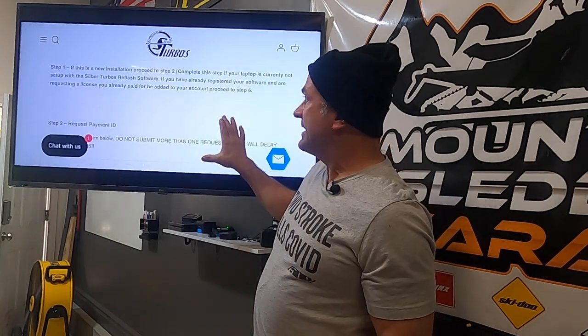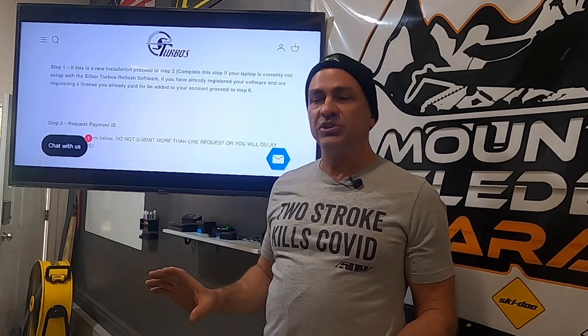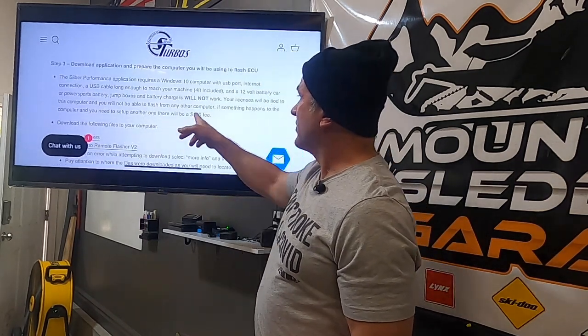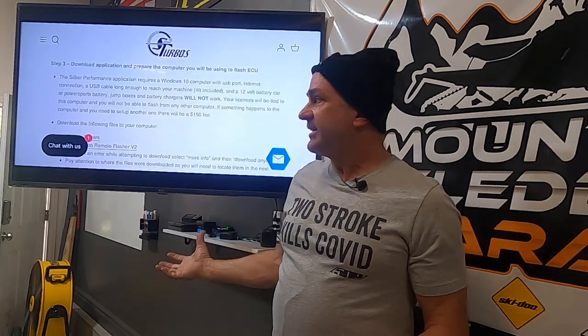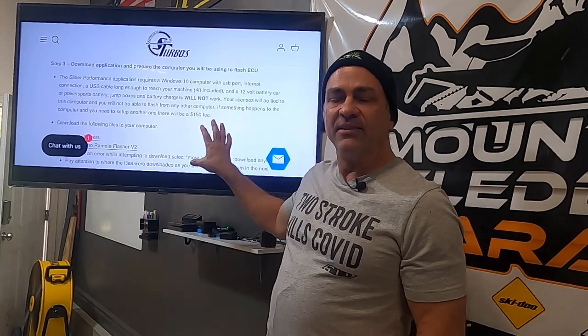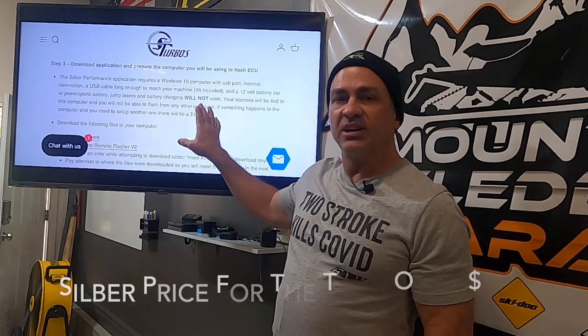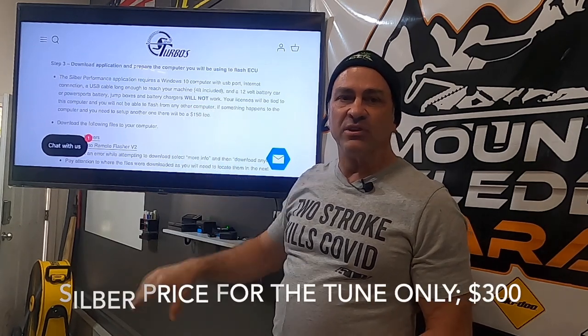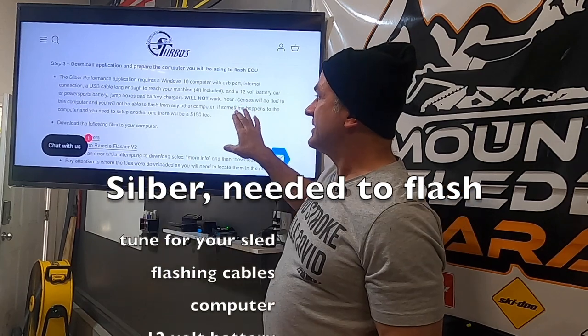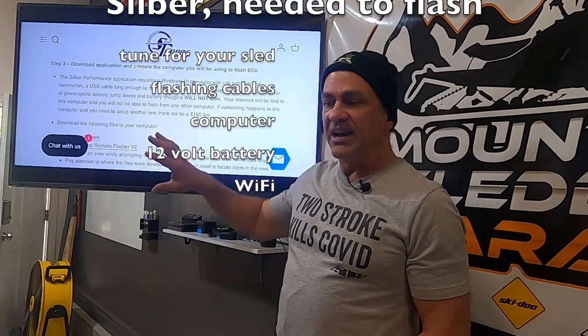One thing you have to be aware of with the Silber setup: your tunes are downloaded into your computer, and you can't transfer them to another computer once they're in — they're tied to that computer. If you lose your computer or it crashes, you lose your tunes and have to call Silber. It says if you lose your computer, there's another setup fee of $150 to get your tunes back. If you go to a dealer and have Silber flash your machine, you just pay the $299 flash fee. You do need a computer, Wi-Fi, and the cables and license for your specific machine.